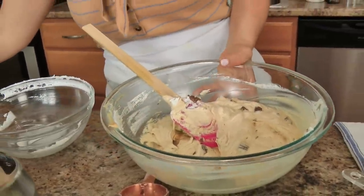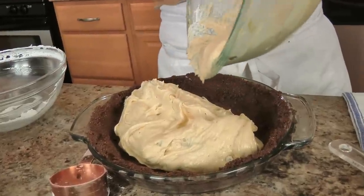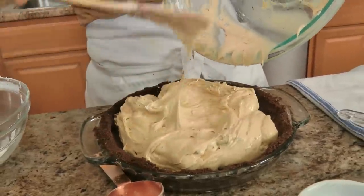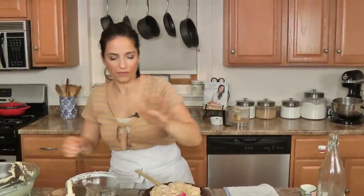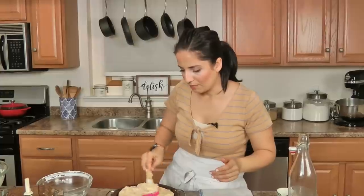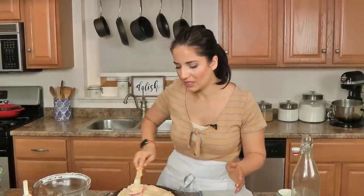Now that you have all that done, move this over and pour all of this gorgeousness right in, smooth it out, and pop this into the fridge for several hours. About an hour before you're ready to serve, pop it into the freezer. You don't have to, but there's something almost magical about it — right at the line where it almost starts to freeze but not really, so it's not ice cream. Just trust me: pop it in the freezer for that last hour before you serve. Right now I'm going to pop it into the fridge.